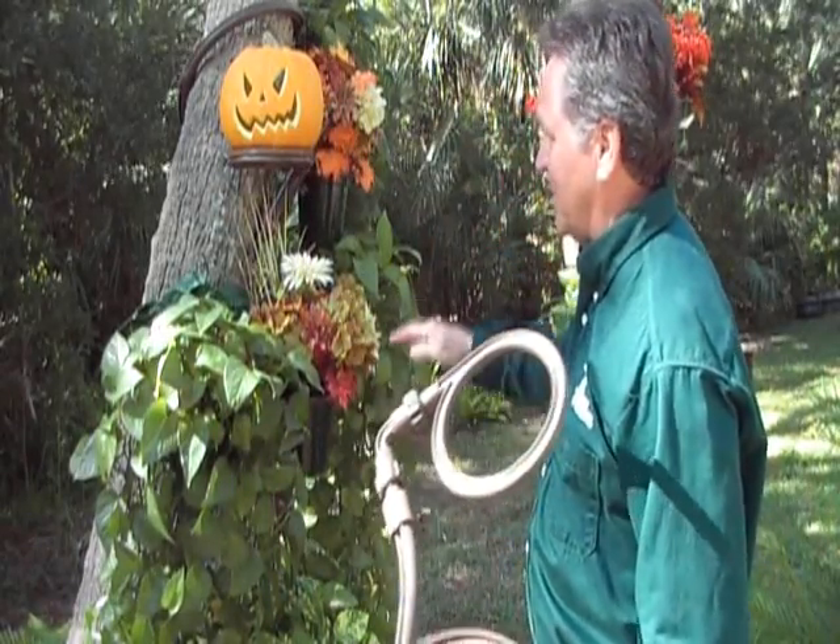A Tree Hugger can fit a tree whether it's vertical, horizontal, or something in between, such as this tree here.